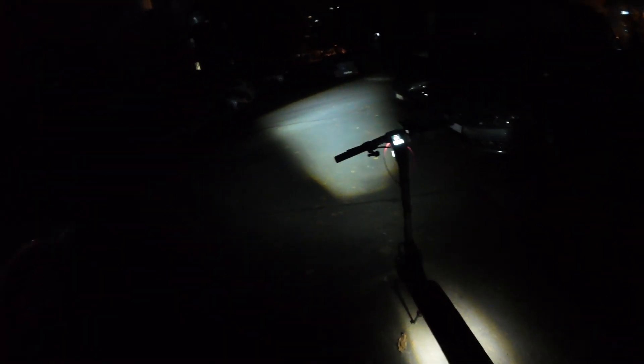Tonight I want to test the Segway Max G3 in three different conditions: a city-lit boulevard, a pitch-black street where the street lights aren't working for some reason, and maybe a trail path in a park which will be around half-lit — not pitch black, but not a fully lit boulevard either.